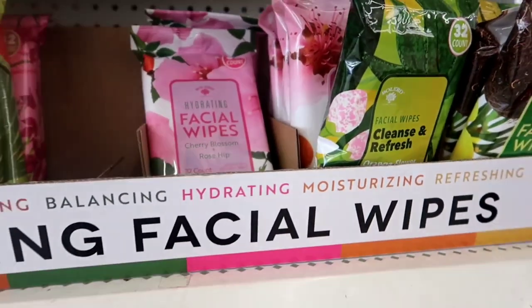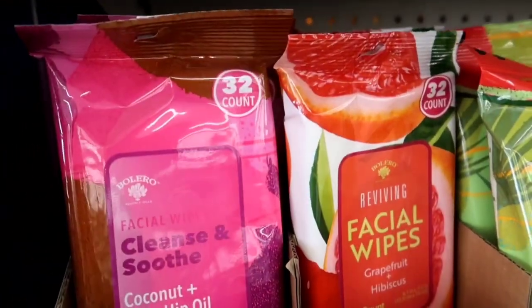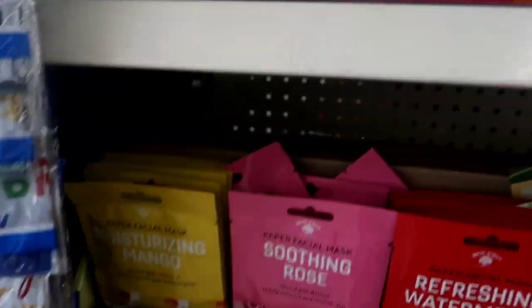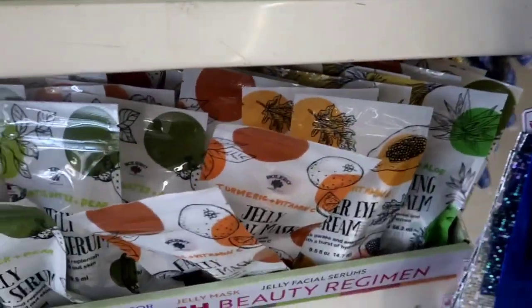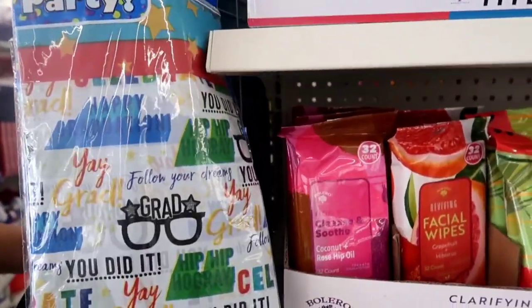They had all these facial wipes and things — really pretty, tropical, making me want to do like a Dollar Tree spa day. Put in the comments if you'd like to see that. But wait, this isn't my vlogging channel. If you're interested in my vlogging channel, go to Terry Dion Vlogs and you'll see it. But they had lots of cute things there.